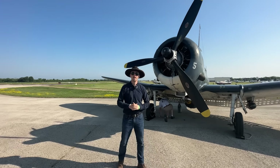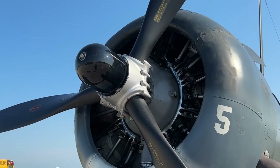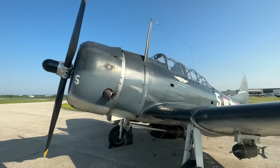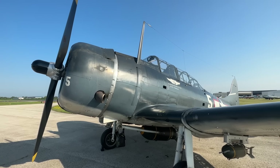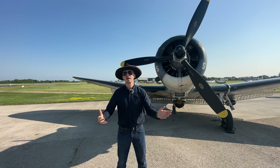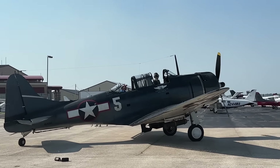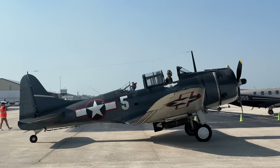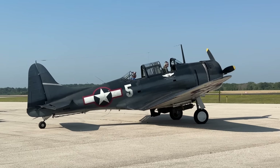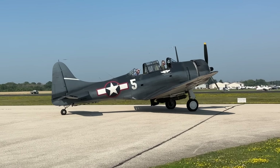Up front, we have a Hamilton Standard Propeller with a pitch range of 20 to 48 degrees and a diameter of 3.1 meters. The engine behind that is a Wright Cyclone, the R1820-60, and it produces a maximum output of 1,200 horsepower. That doesn't sound like much, and it's not that much. The SBD was called 'slow but deadly' for a reason. To get to 1,200 horsepower, you have to crank her up to 2,500 RPMs and 46 inches of manifold pressure — but that's war emergency power, so you're not flying along with that setting for overly long.